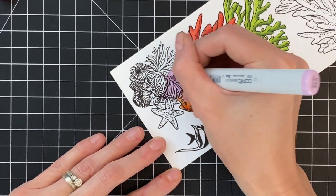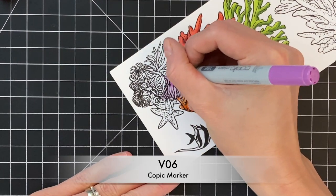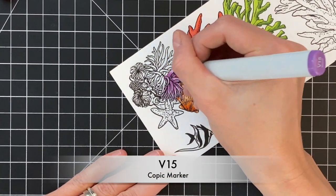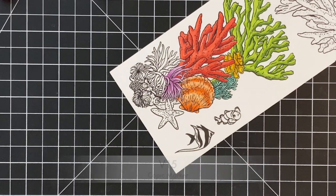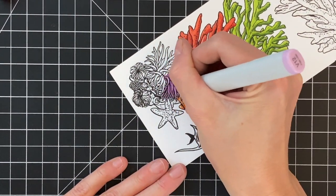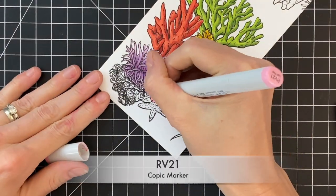Now onto this sea anemone — starting with my light purple, just going to color some of those feelers or tentacles, then my medium at the base, and then my darkest at the base as well. I did actually get these purples kind of out of order — I started with my dark and then blended it out with my medium. So again, it is kind of forgiving.